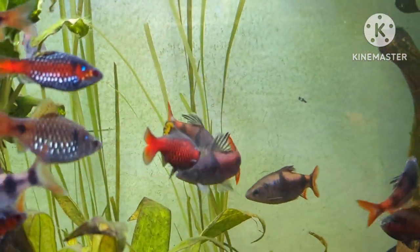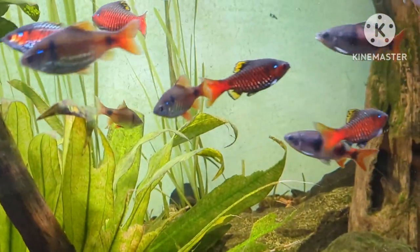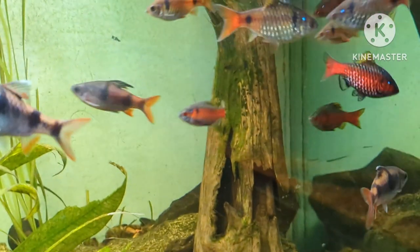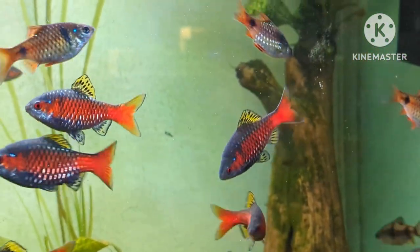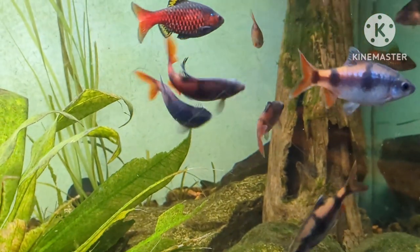The ruby barbs are the ones that are breeding — they're the ones with three vertical lines and a filament dorsal fin, meaning it looks like a thread-like or feather-like ornament on top of their dorsal. It's beautiful; the coloration on those tails is just awesome, and they're really in full-blown spawn mode.